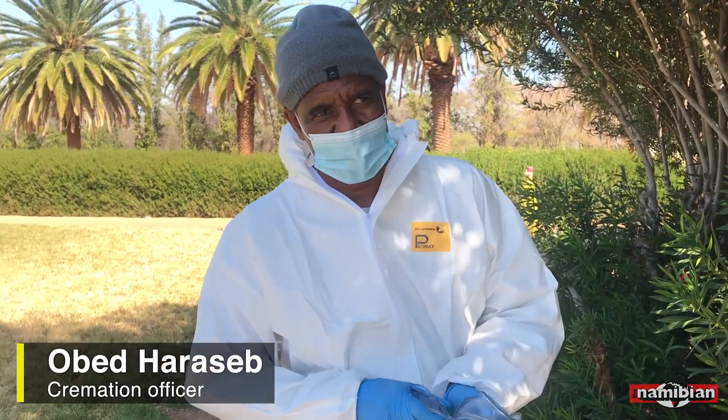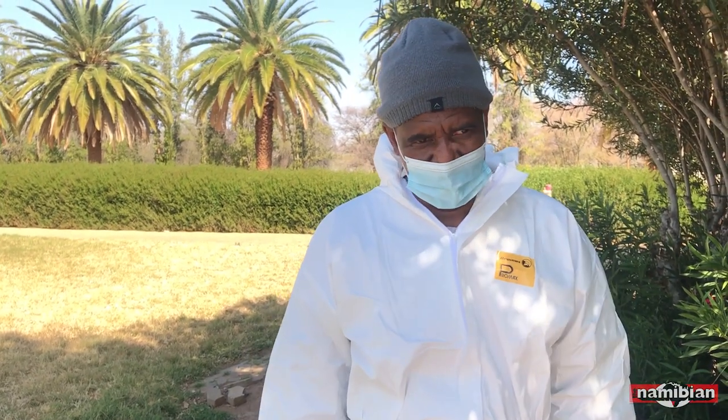I'm Obed Arasap. I'm working now 10 years at City of Anduk as a cremation officer at the crematorium, part of City of Anduk.